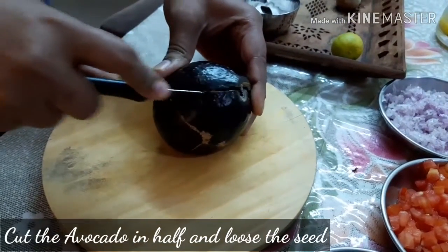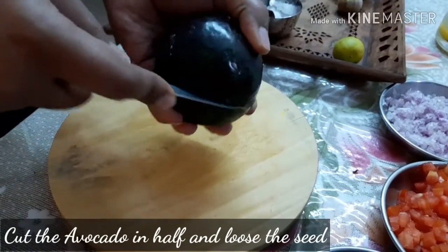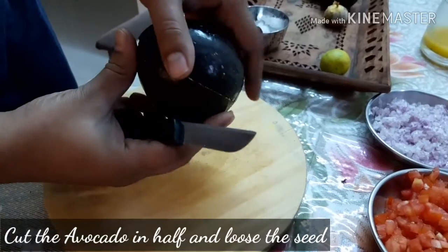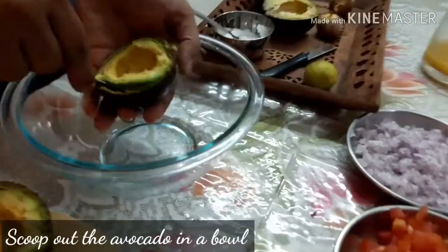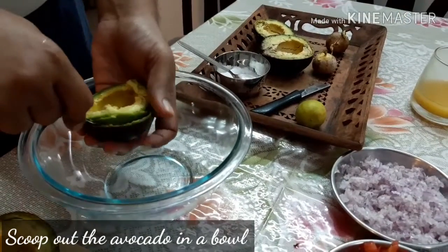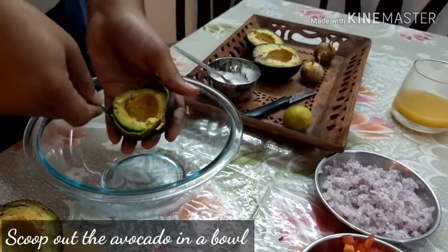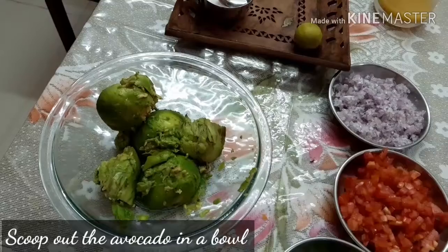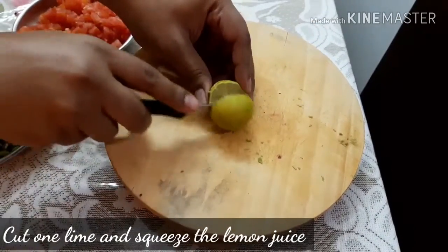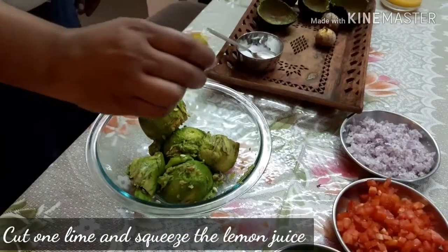Now cut the avocado around the edges — it has a big seed at the center, so we have to cut around it. Scoop out the pulp using a spoon and put it in a bowl. Since avocado turns brown when left open to air, we'll sprinkle lemon juice over it to keep the color intact.